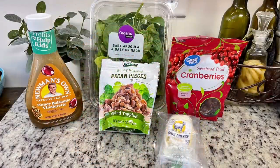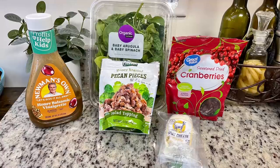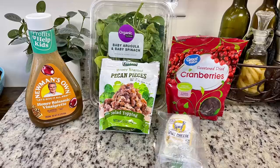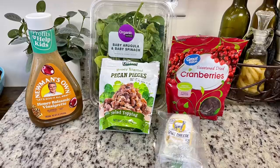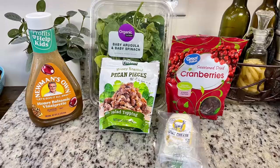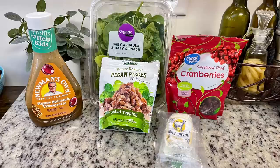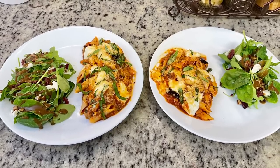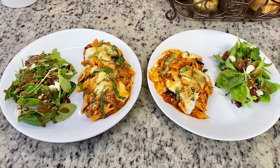For the side, I made a salad inspired by a chain pizza restaurant called Boom Boss. It's simple: baby arugula and spinach, cranberries, honey roasted pecans, honey balsamic dressing, and crumbled honey goat cheese. Just lay down the greens, crumble the goat cheese, add pecans and cranberries, and drizzle the balsamic. Here are the finished plates — pasta and salad — and this dinner was so good.